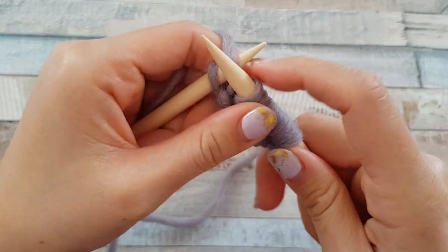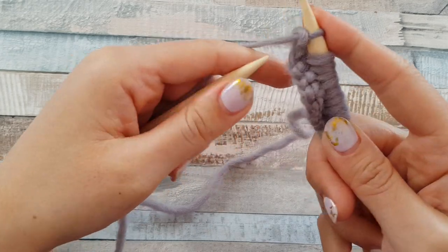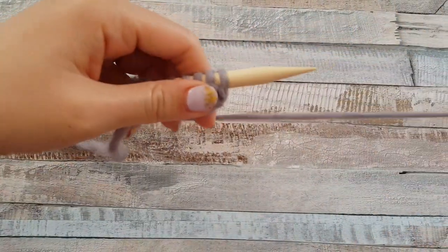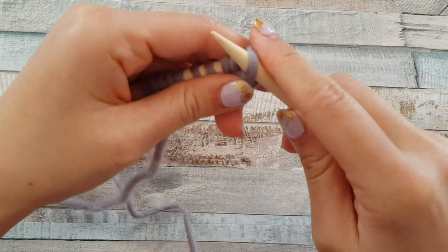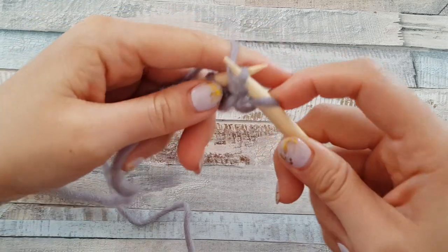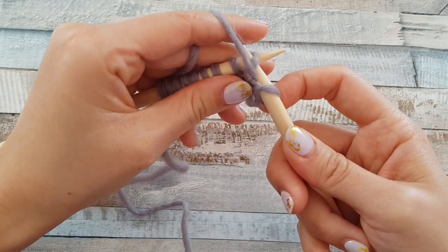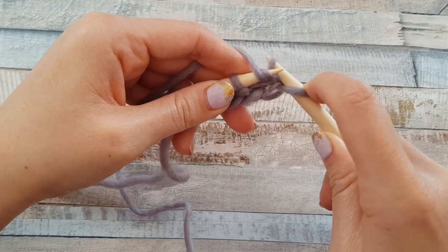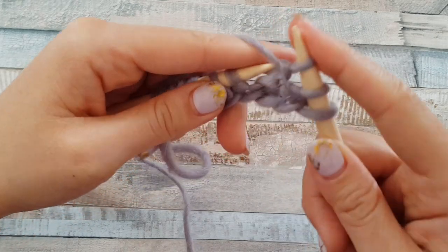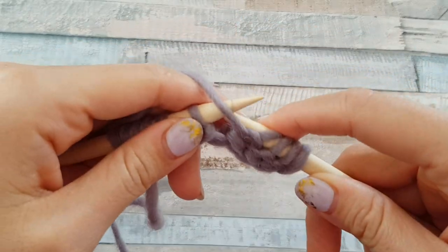We love the purl stitch in grandma style because it's very easy — put the yarn and pull it through the loop, and you get your purl stitch. Now I'll show you the purl stitches again. As usual, skip the first stitch, then just move the yarn here and pull through this loop. I'll show you closer — and you see the purl stitches.